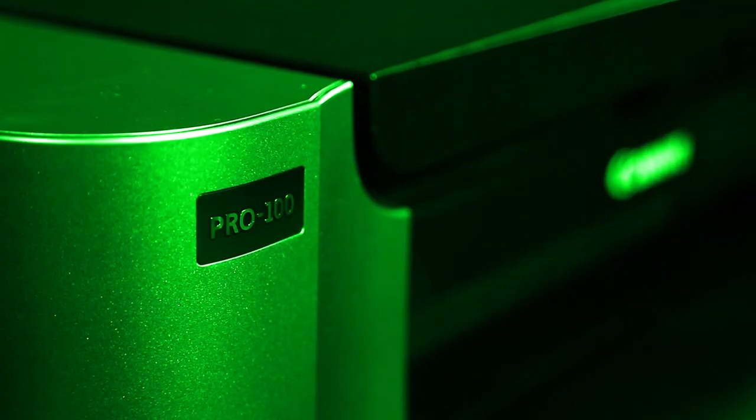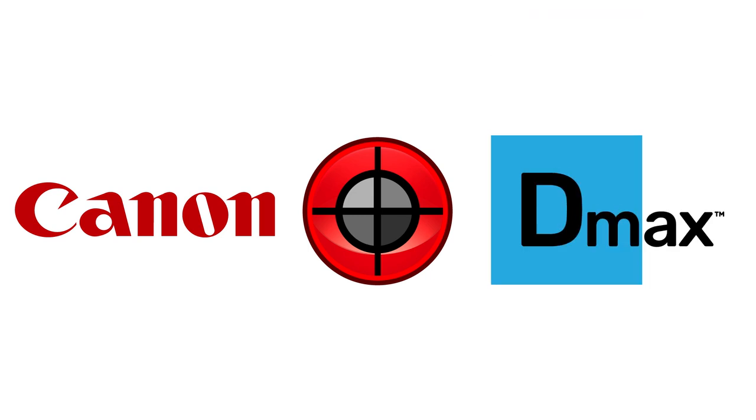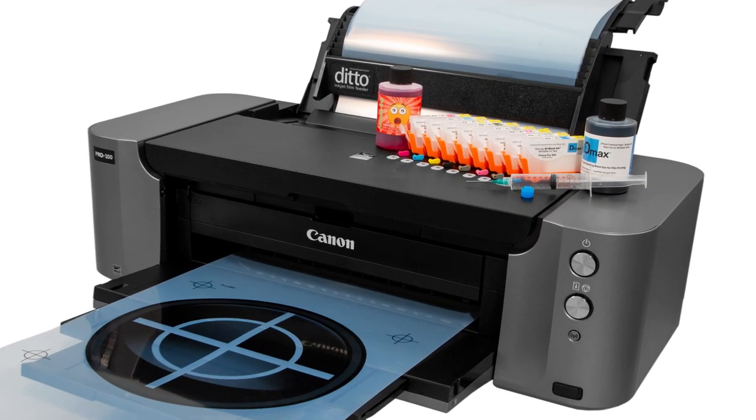Introducing greater efficiency in desktop film printing. Canon's Pixma Pro 100 printer, Acura Ruby software, and D-Max Ink make up the most complete, ready-to-use screen print filmmaking solution ever.